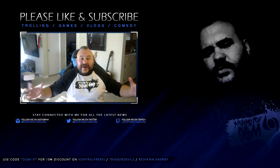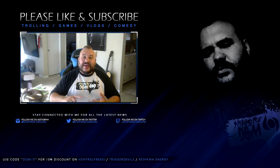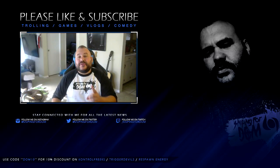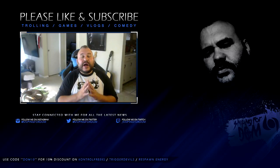Thanks so much, Sniping4Dom fans and all you big, big, lovely, sexy supporters out there. Don't forget to leave a like, comment, and also make sure you subscribe to the channel if you haven't. Check out my nightly stream on Twitch at Sniping4Dom. I love you guys, have a lovely fucking day — muah!